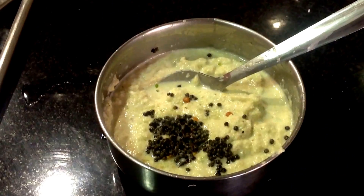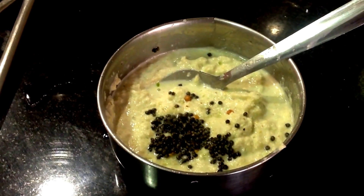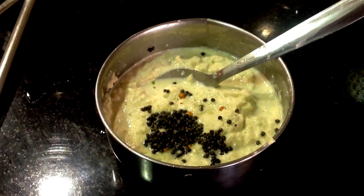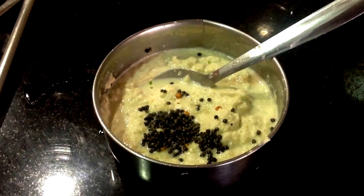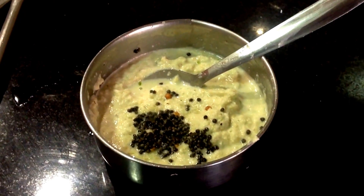Now let's clean the ingredients. The ingredients are ready. If you want to add some ingredients, you can add the ingredients.